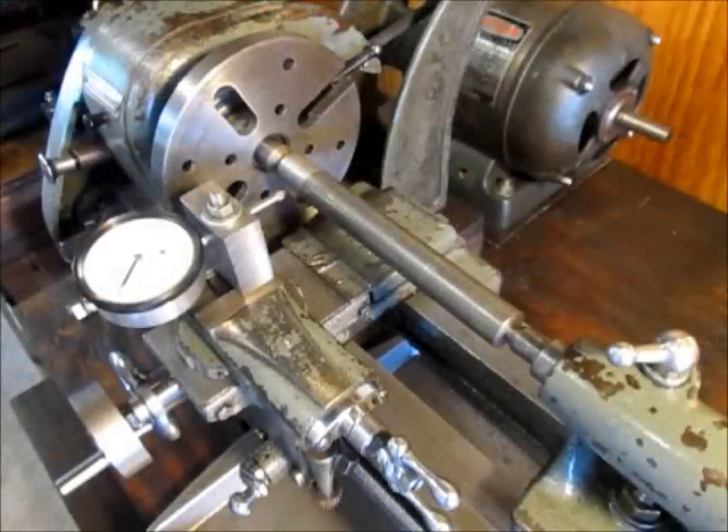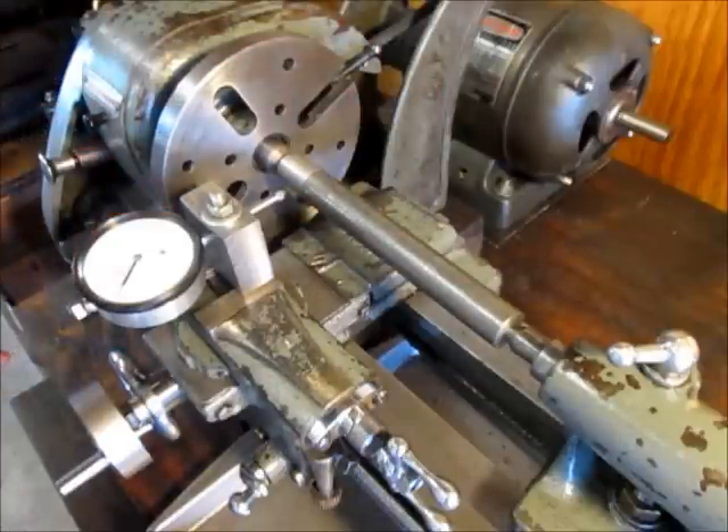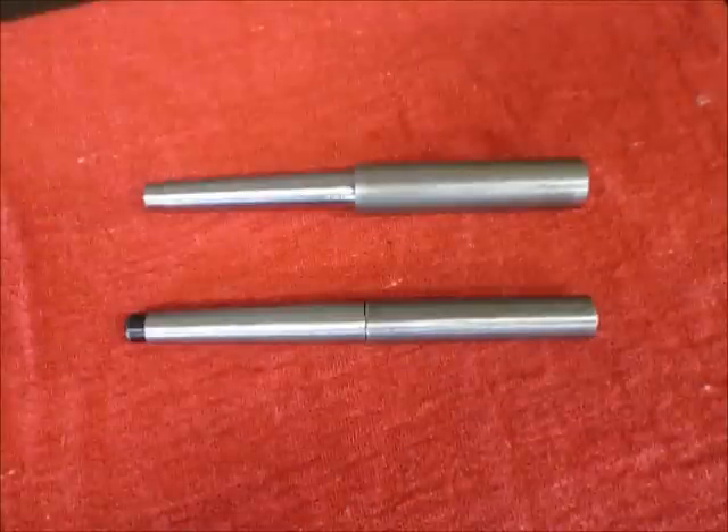To put the tailstock back in line I'm going to use a test bar and my dial indicator. If you want to see an easy way to do that you can check out my video called 'Lathe Tailstock Alignment.' I'm going to make one of these up for a Morse taper two to fit my headstock and put them in the toolbox — I'm pretty sure I'll be getting some use out of them. That's the video, thanks for watching.